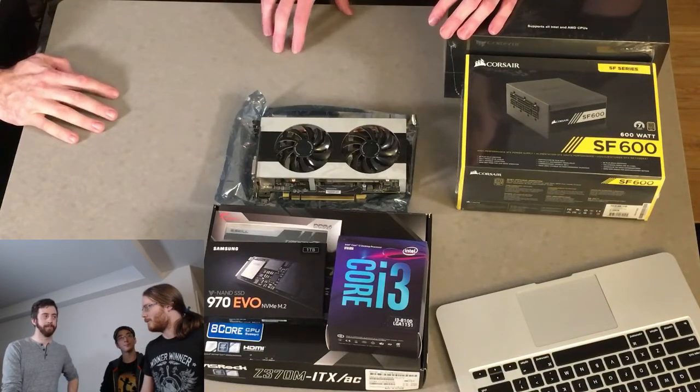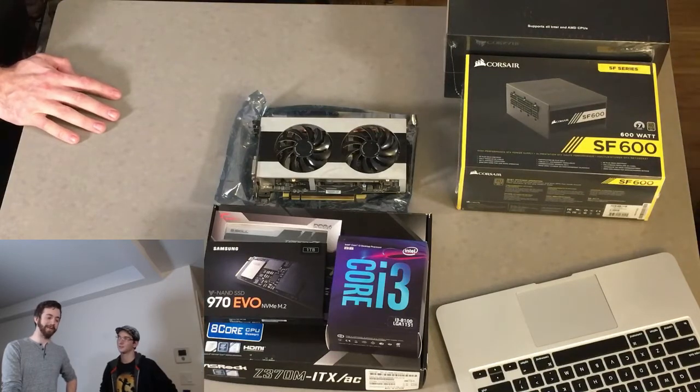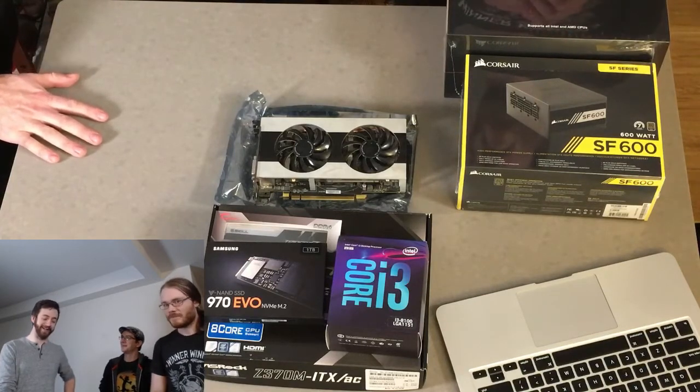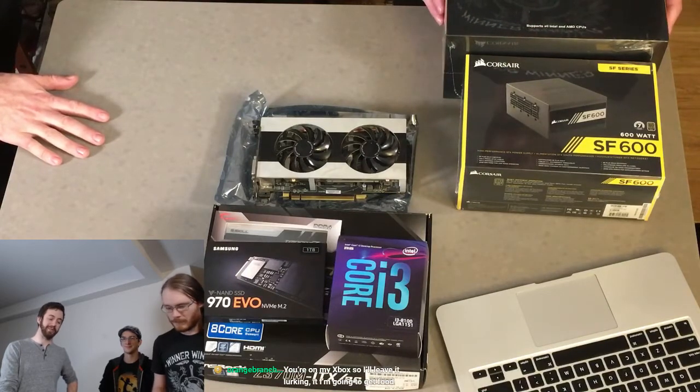Thankfully the crypto boom is over. Your mileage might vary with used cards because they were in crypto mines getting run 24/7, but there are a lot of really good cards available for very cheap right now.